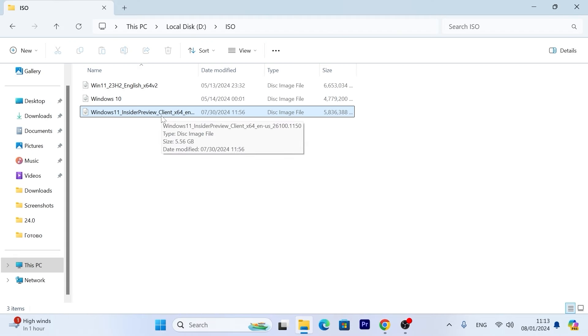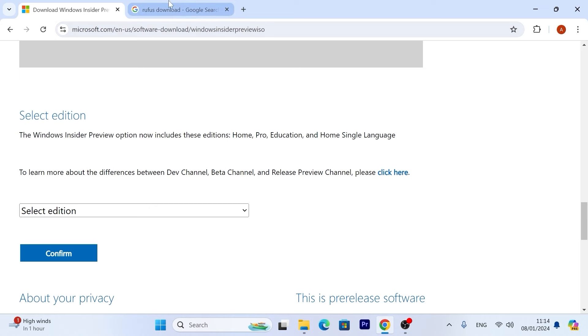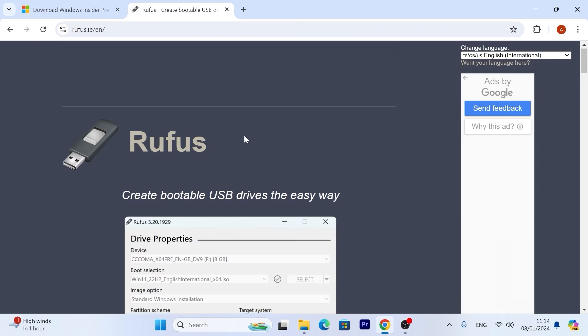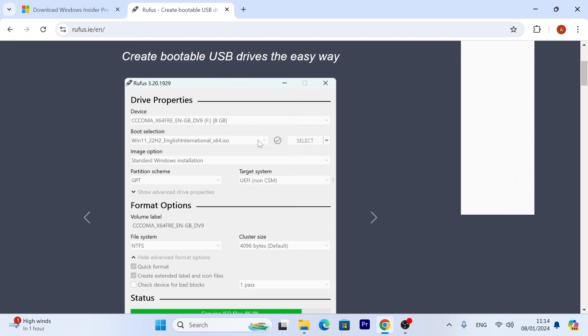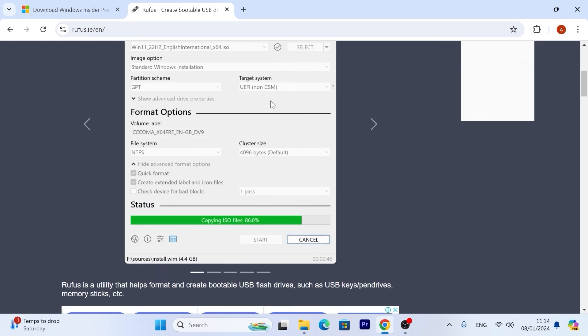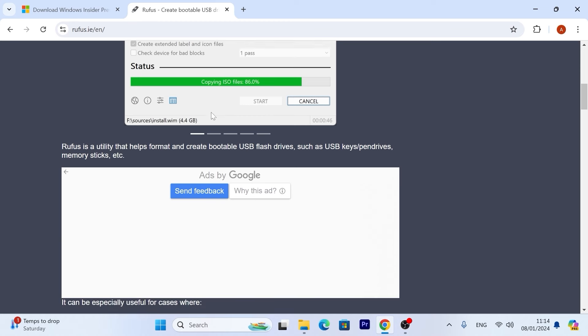This is Windows 11 Insider Preview version 24H2 — the latest version. We're going to create a bootable USB stick for an unsupported laptop. After you obtain the Windows 11 ISO file, you need to download Rufus. Just type 'Rufus download' and navigate to their website. Rufus is a convenient utility you can use to create a bootable USB stick with different operating systems if you have an ISO. In our case we will create a bootable USB stick with Windows 11 and moreover bypass Windows 11 system requirements.